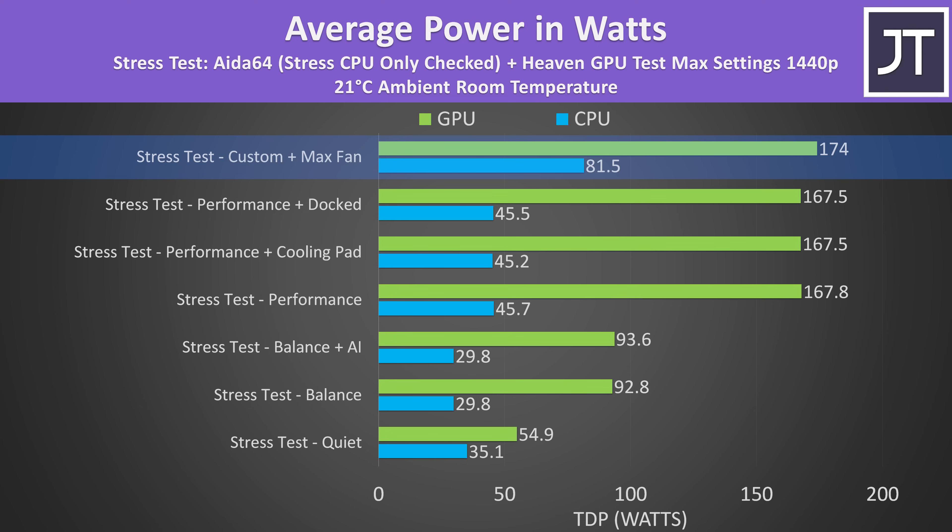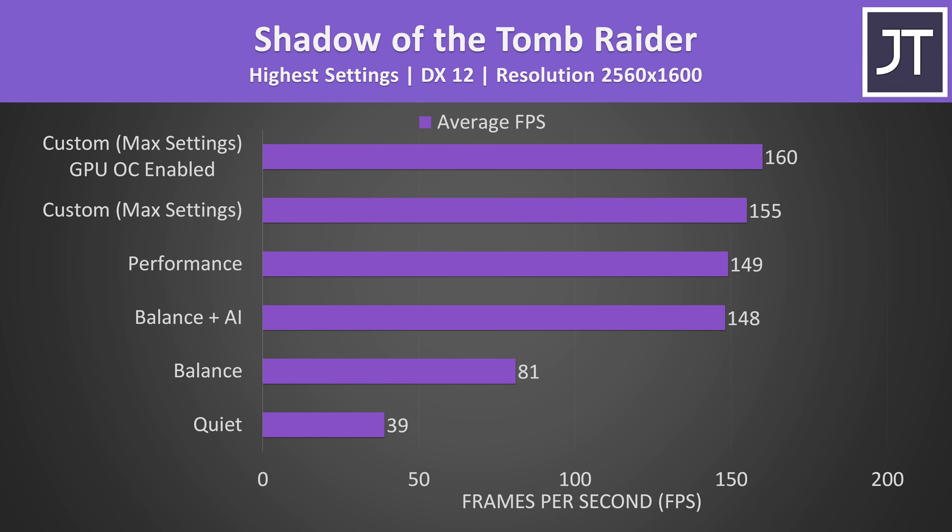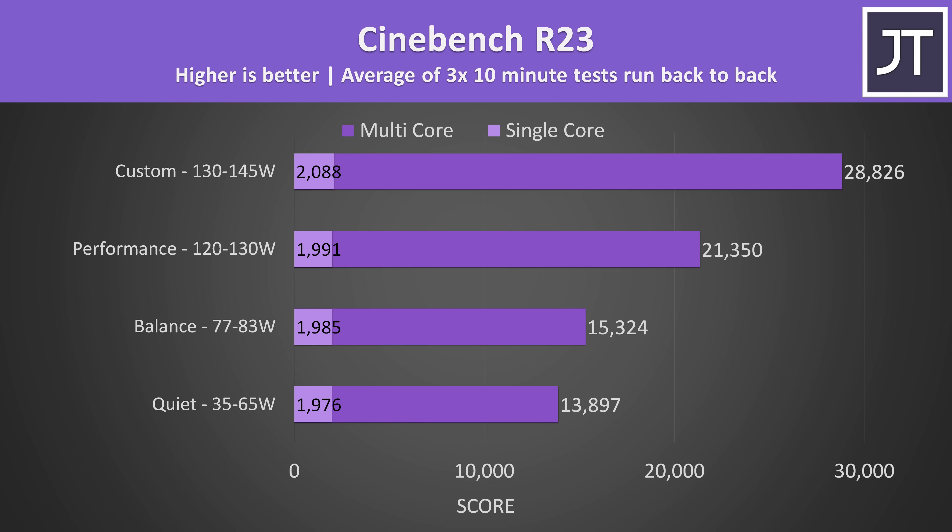Custom mode allowed the RTX 4080 to run at its full 175-watt power limit consistently, while performance mode was only a little behind. There's a much bigger difference in performance between balance mode with the AI setting on and off when running an actual game, though it only gets slightly below performance mode. Custom mode performed the best due to its higher power limits, and enabling the GPU overclock option gets an extra 3% boost. The CPU can run much higher with the GPU at idle, like in Cinebench.